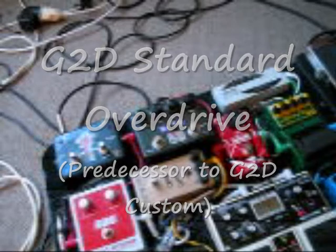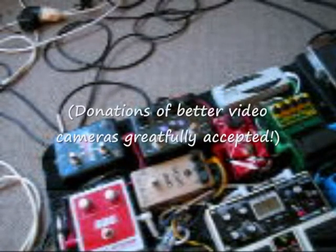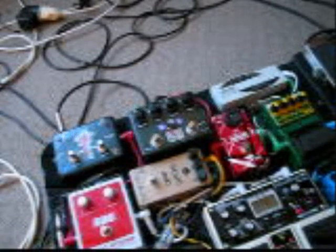Hey, Cam here having a look at the G2D Custom Overdrive — actually the one I've got is the Standard, which is the predecessor to the Custom. The Standard came out in the year 2000. It's pretty much the same as the Custom except for the tone circuit. The tone on my one is a mid scoop, so as you wind back the tone you're scooping the mids. The new one is a treble cut.